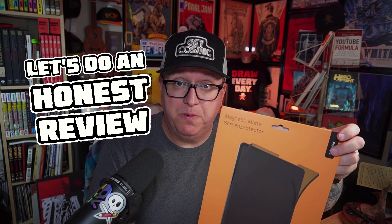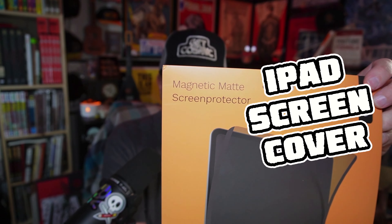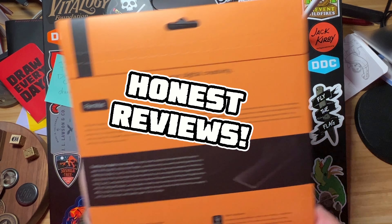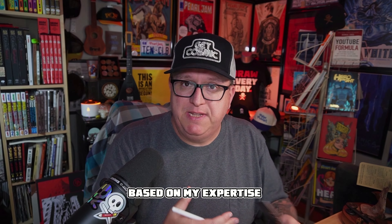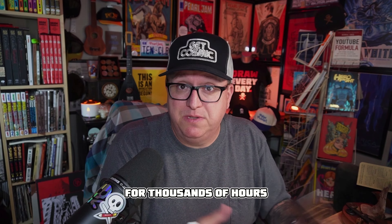Hey, in today's video we're doing an honest review of the Pentips magnetic matte screen protector that goes on your iPad Pro. Pentips did not send this to me or ask me to review this — I bought this with my own hard-earned cash and I want to give you an honest review based on my expertise of drawing on the iPad Pro professionally for thousands of hours.